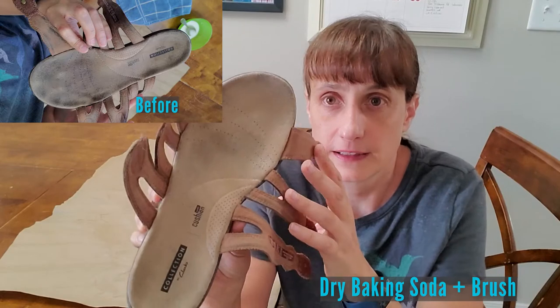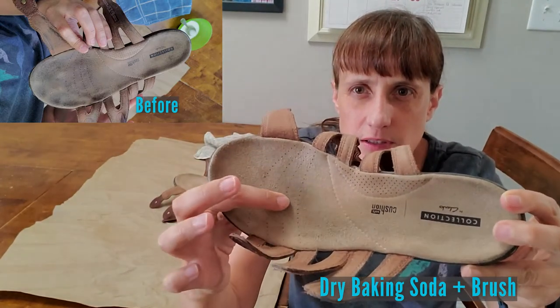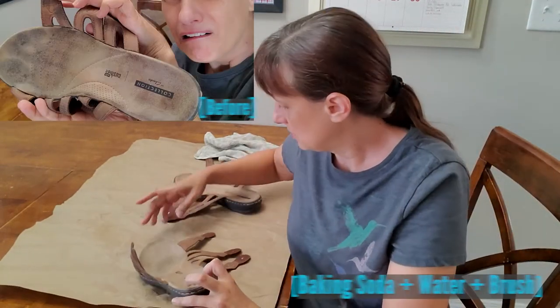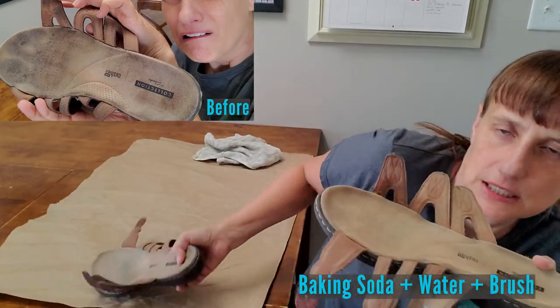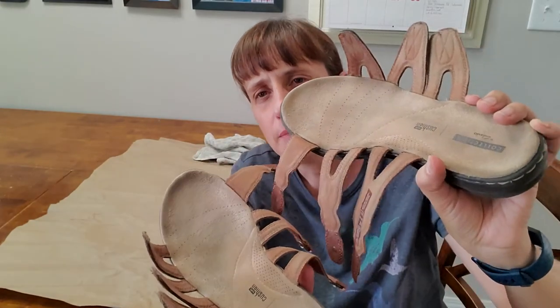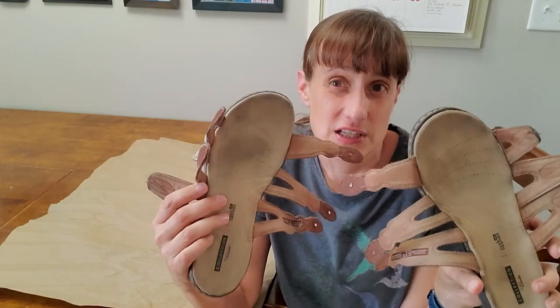This is the sandal that I cleaned with only dry baking soda and a brush, and it is clean-ish, but you can see it's a little bit darker still in the worn spots. This is the sandal that I cleaned with the baking soda and water, and I think it cleaned better. Let's do a side-by-side. You can see how this one is just lighter than this one — I can tell it's darker right in here and the more worn spots are still darker. I much prefer the baking soda and water to just plain baking soda.